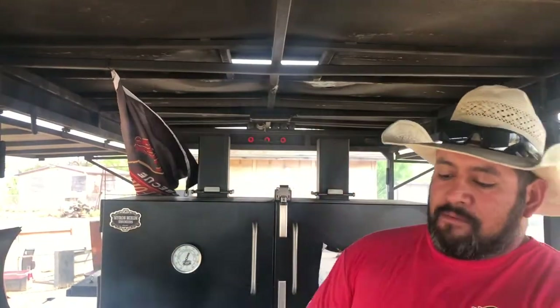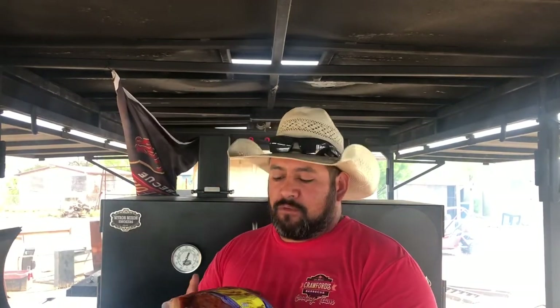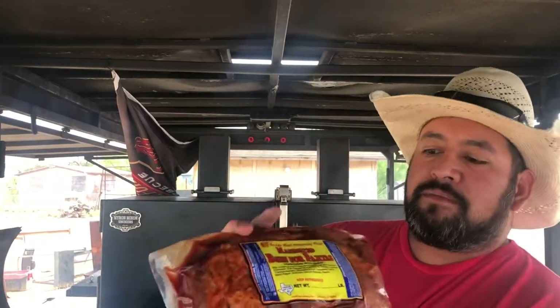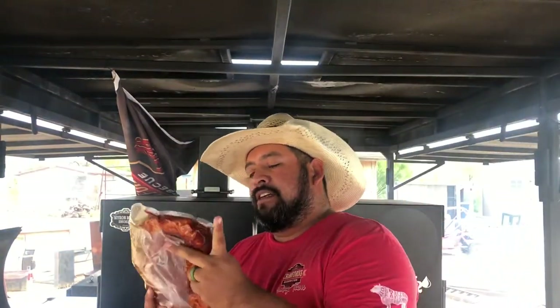I went to go visit my buddy Mark over at Uvalde Meat Market and Processing Plant. I hauled some cows this week, so I went over there and we got some of these beef marinated fajitas. He's already marinated them. I'm not gonna do much to them, maybe just take some excess fat off. We're gonna make some tacos and have some good tacos today.